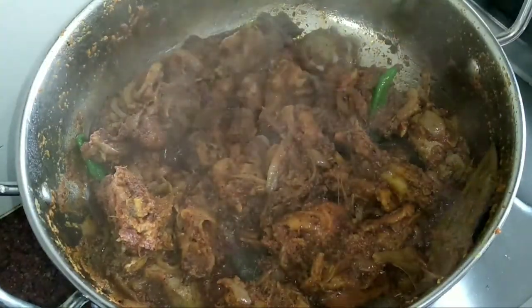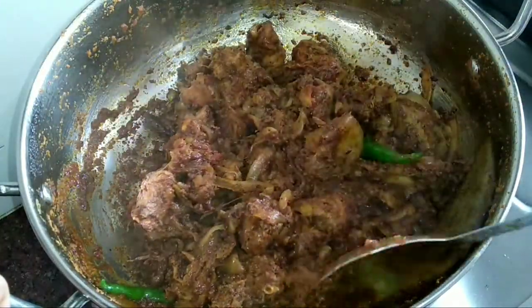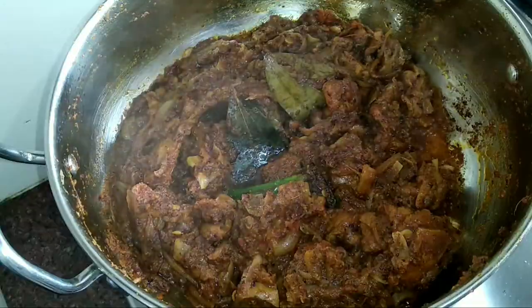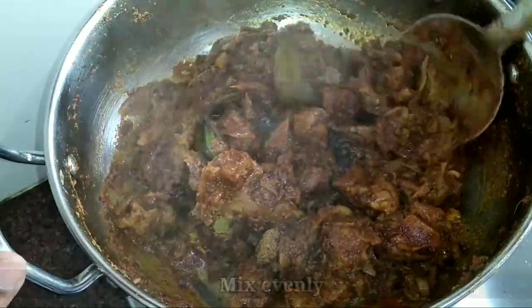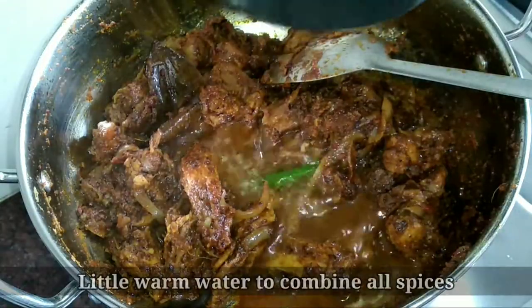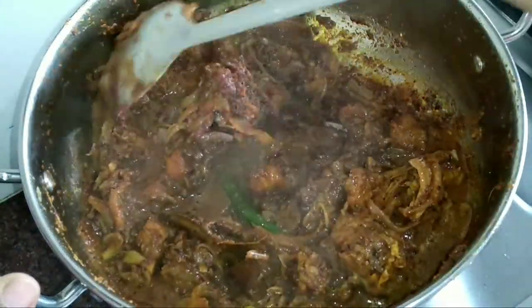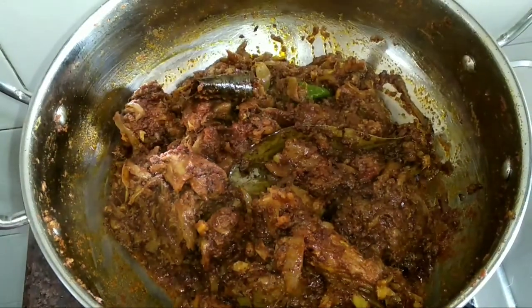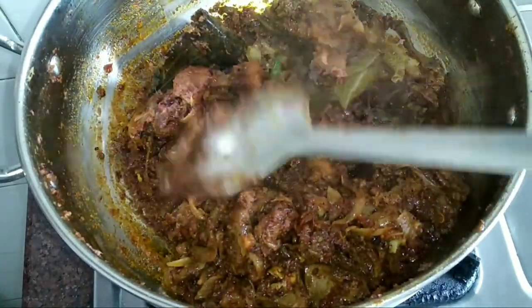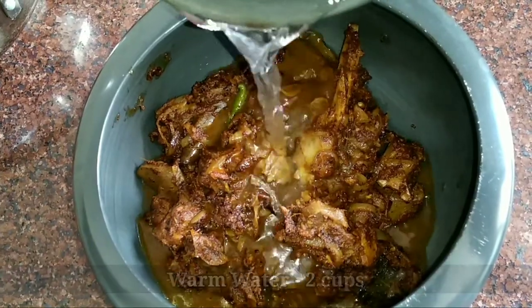After 10 minutes, you can see the texture of the meat has changed and the onions have caramelized. Now add half a teaspoon of garam masala powder and mix evenly. Pour a little warm water to combine all the spices — this process will make the gravy thick. Cook for another 5 minutes, then transfer the meat to a pressure cooker and pour 2 cups of warm water.